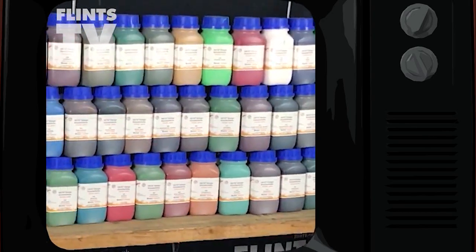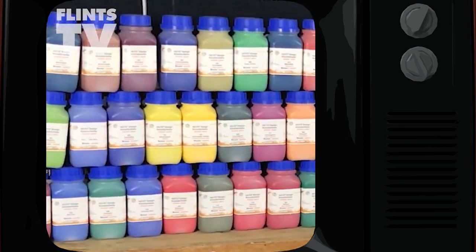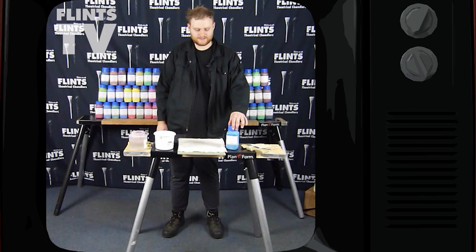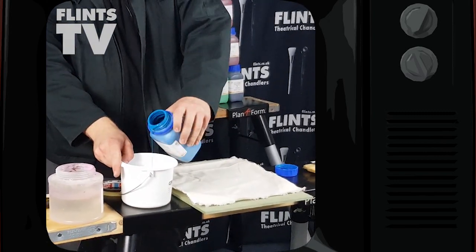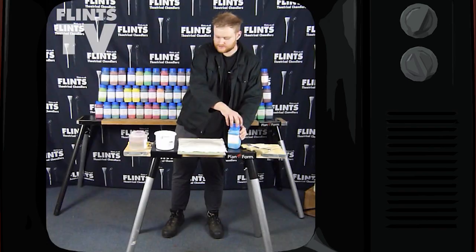And here you can see all 60 colours. So now I'm going to show you how amazing this paint really is. Always decant your paint to avoid contamination — it's a good thing to remember.